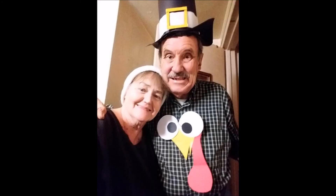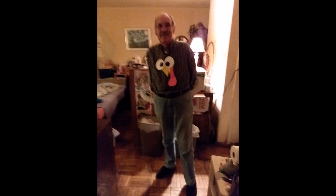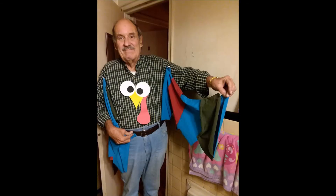Gobble, gobble, gobble, gobble, gobble. Happy Thanksgiving! Bye for more party! Thank you so much.